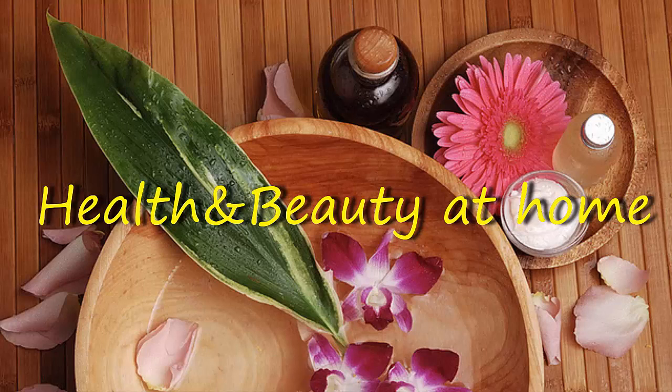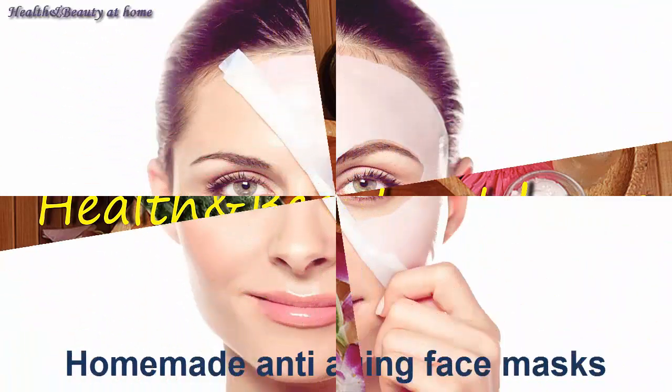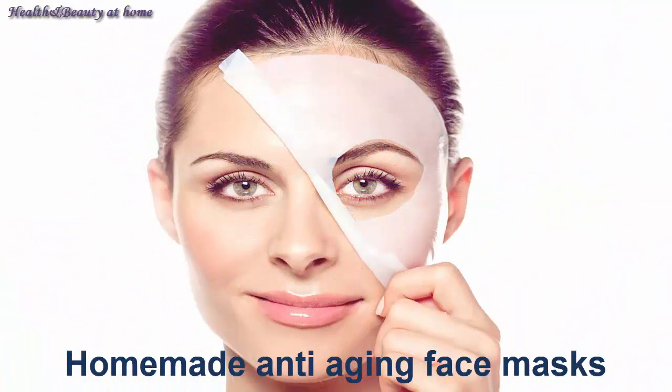Welcome to the channel Health and Beauty at Home. Homemade anti-aging face masks.